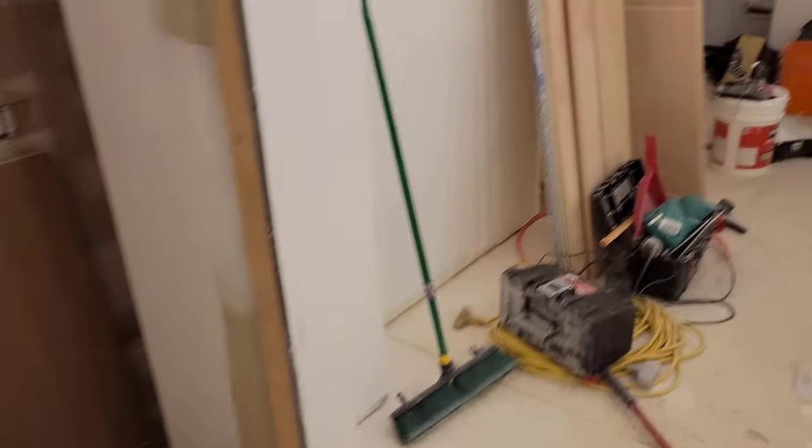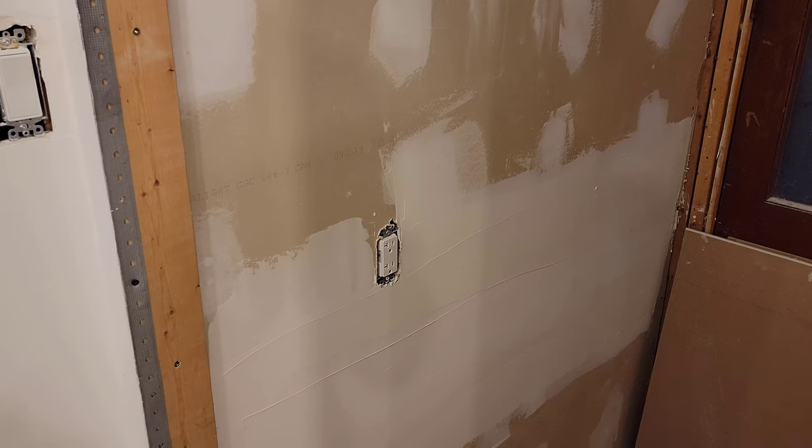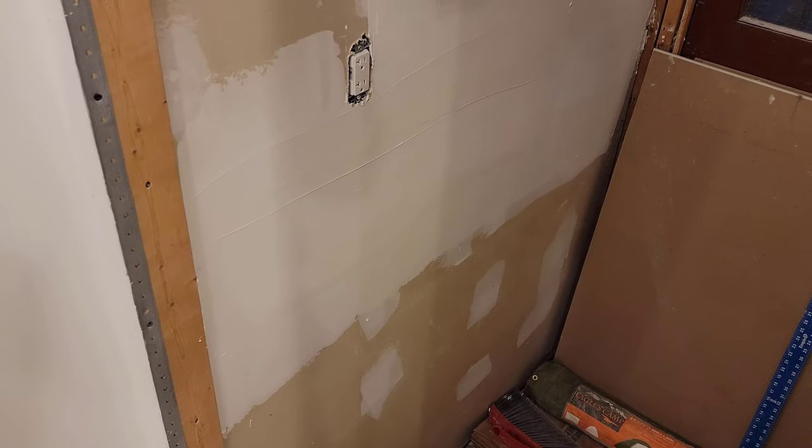Anyway, that's the update for today. There's not a whole lot more I can do, and I don't want to mix up a new box of mud just yet while I'm working on painting and priming. So I guess this stuff really won't move ahead for the next little while. Okay, that's it.